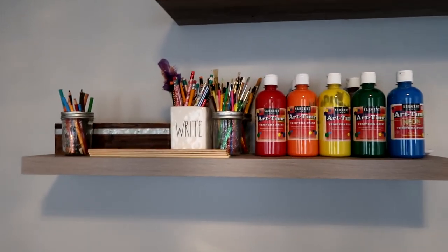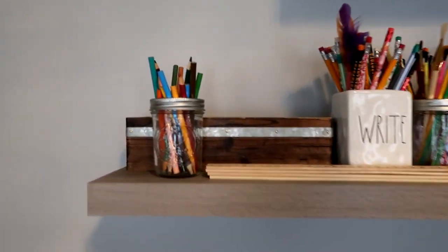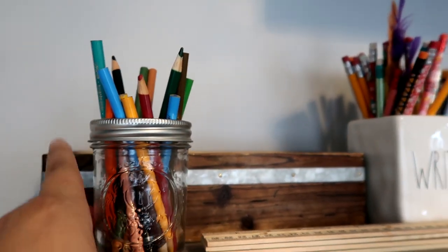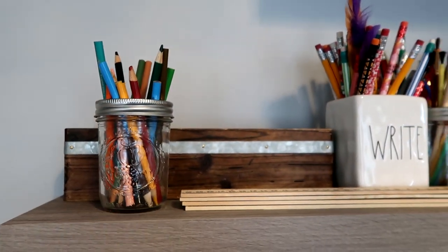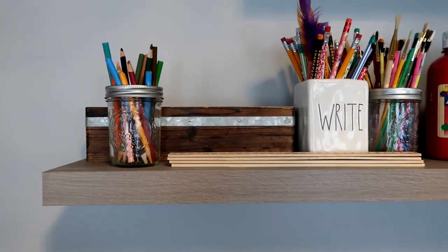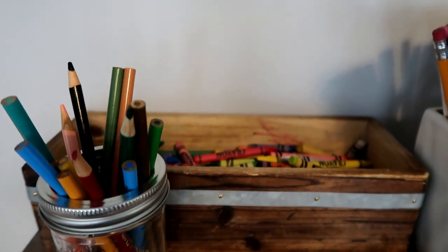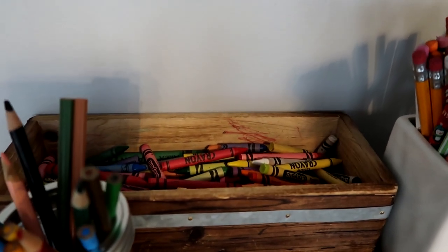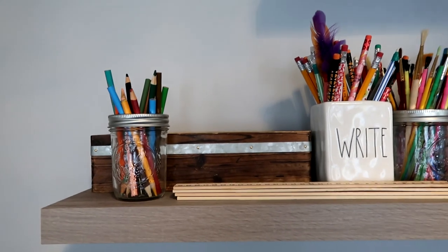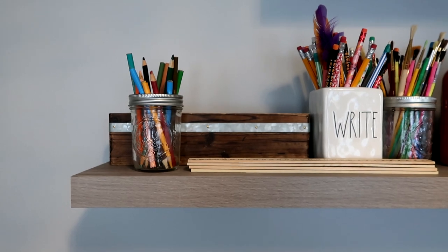On the lower shelf, starting from the left, we have colored pencils in a mason jar — I used just the top ring because it looks cute. I make sure to keep these sharpened every week so they're ready for the kids. Usually there are two mason jars full, but the girls are coloring in a coloring book right now. This wooden bin I got from Michaels just has a whole bunch of extra crayons in it. Each of the kids has their own packet of crayons, but for outside of school time these are the crayons they grab.